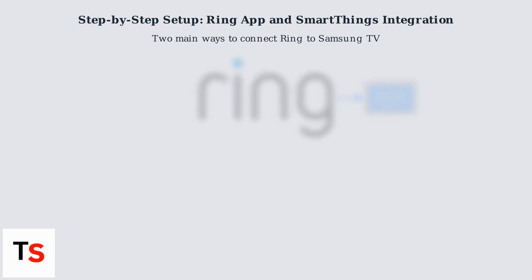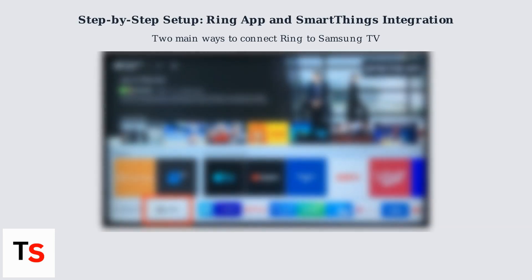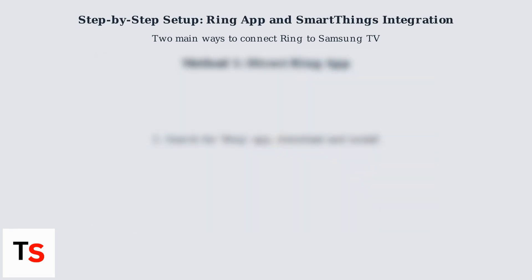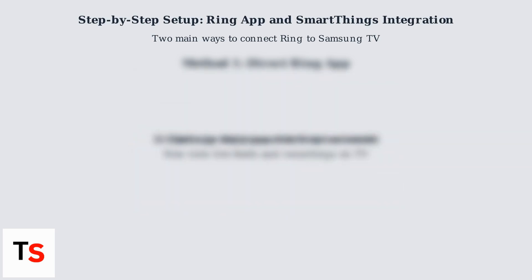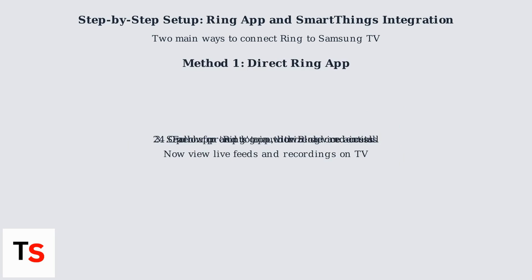For the direct Ring app method, start from your Samsung TV's home screen and navigate to the Samsung App Store. Search for the Ring app in the store, then download and install it. Open the app and log in using your Ring account credentials. Follow the on-screen prompts to authorize device access. You should now be able to view live feeds and recordings directly on your TV.